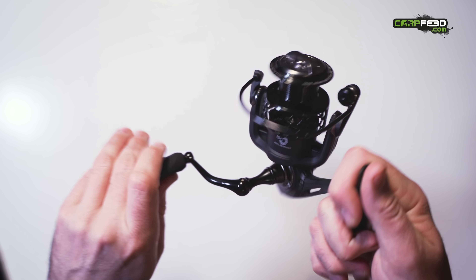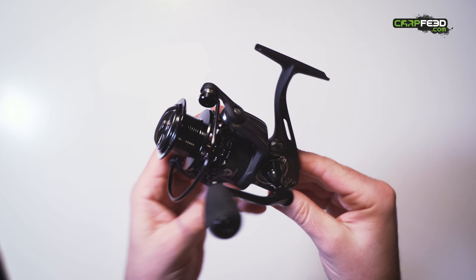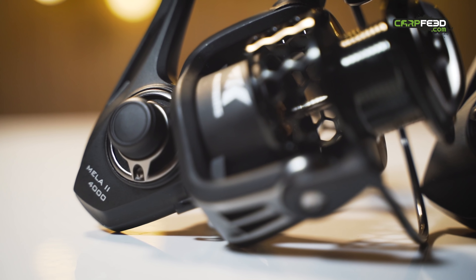A lot of anglers are seduced by the ball bearing number. It stands to reason that more bearings should equal a smoother, more refined reel, but that's just not the case — it's all about the quality of the ball bearings. Some of the Shimano Bait Runners, which are still available now, only have a single ball bearing. So it's about quality, not quantity. Anyway, this little Mailer 2 feels pretty decent in the hand, although it's a tad noisy. The handle is certainly very comfortable, with a foam knob slightly indented by the Cast King logo.